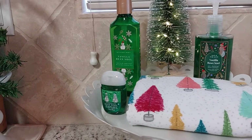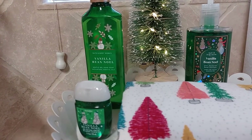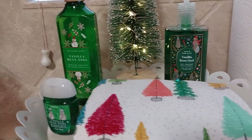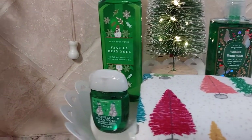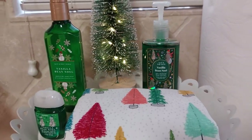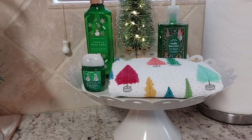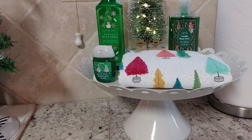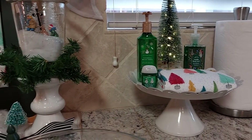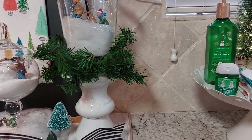All of this — the soap is vanilla bean and I had the candle too. This hand sanitizer and then that one's the hand soap. I just love that color green. I put it up on a cake dish, a little metal one. Let's put some little garland around that. It kind of looks like a little candy the way it's together there.